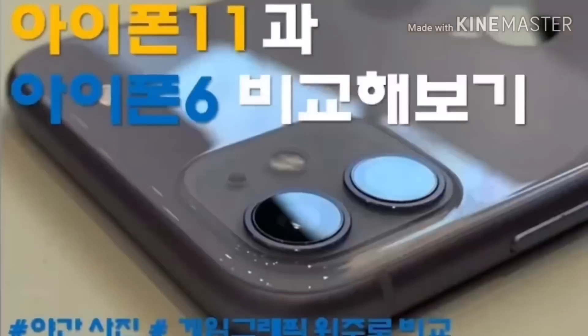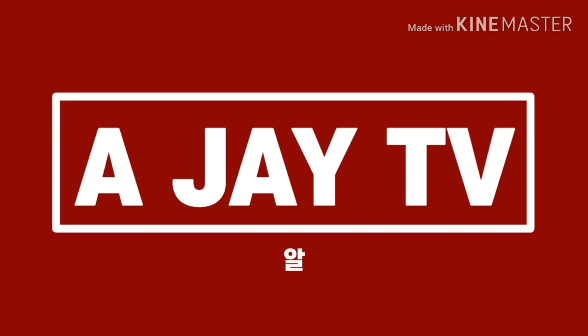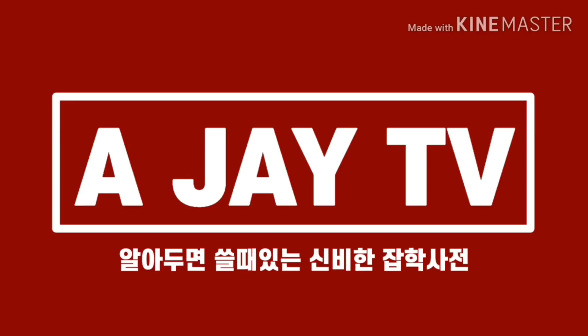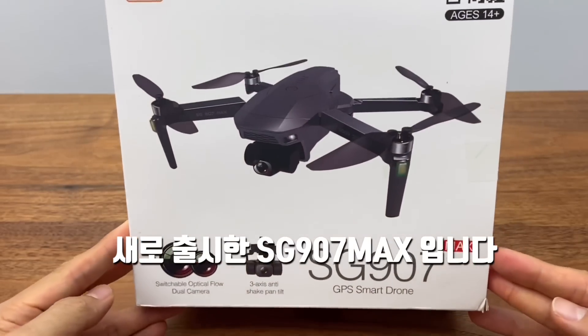This video is brought to you by Kiko. Hello everyone, I'm Jay. Today, I'm going to show you what you're curious about — it's the SG907 MAX.